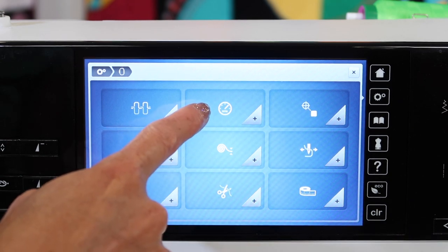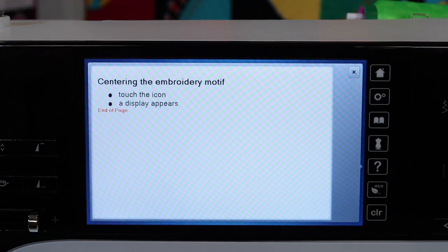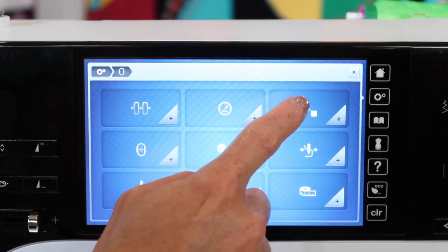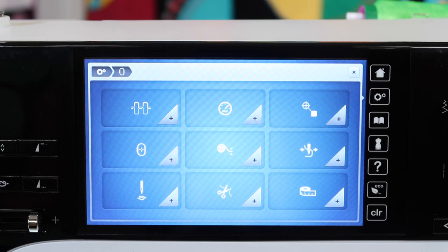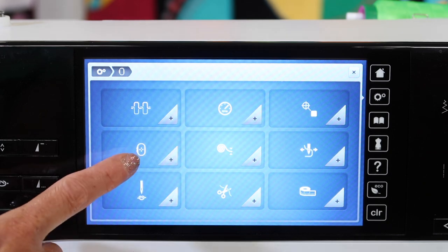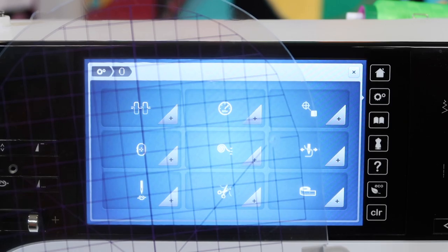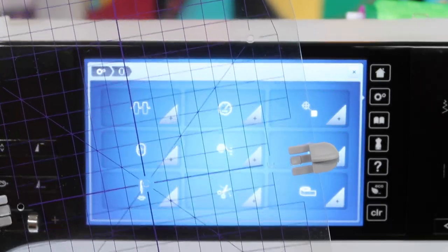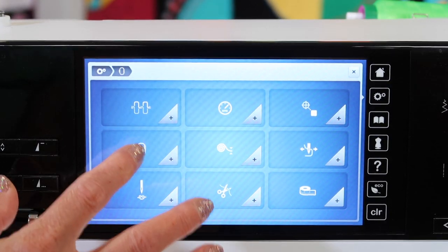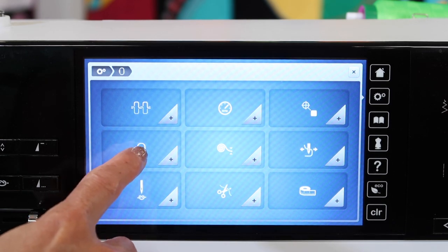Adjusting the speed would be this particular one. This one — centering the embroidery motif — I'm not exactly sure how this is used just yet. I know Bernina puts a lot of things in here, but I haven't actually needed to use this one yet. It is different than the next one, which would be how to calibrate your embroidery hoop. It actually matches up with the template right there in the center of the hole. If you needed to, you can actually get that adjusted.